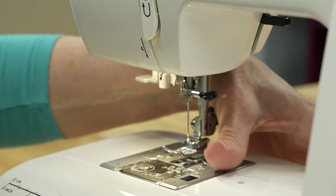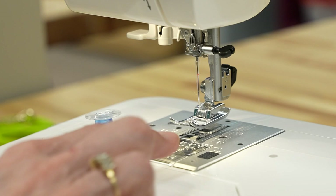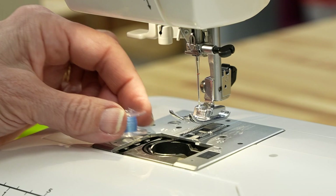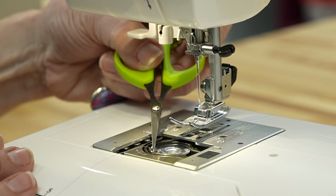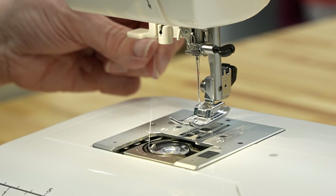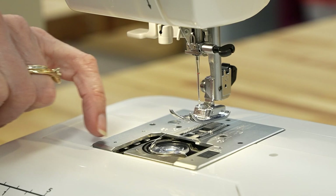Now we're going to take the bobbin and place it into this chamber. We push this black piece and it just releases. Then we drop our bobbin in. There is a spot right here with a little gap — we take that thread, put it into that gap, and draw it this way. Then we pull it back here and fit these teeth into those slots, and it just pops into place.